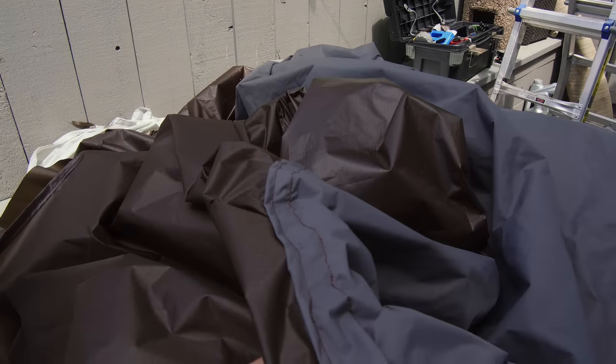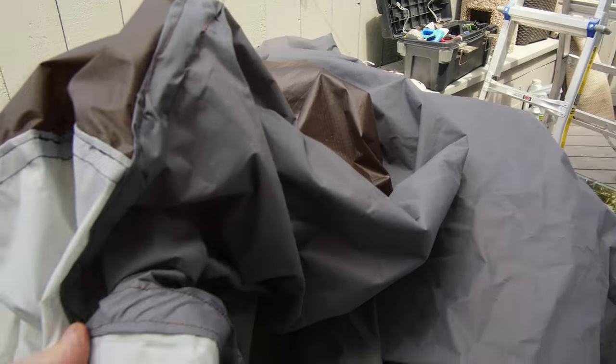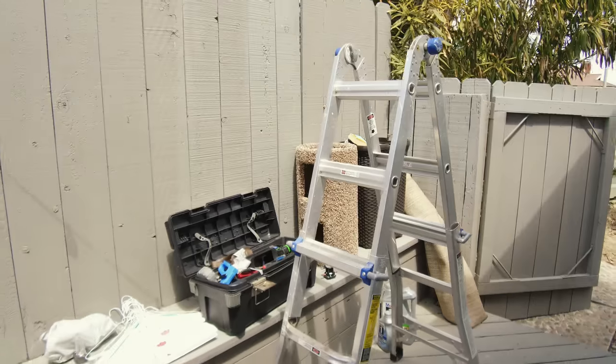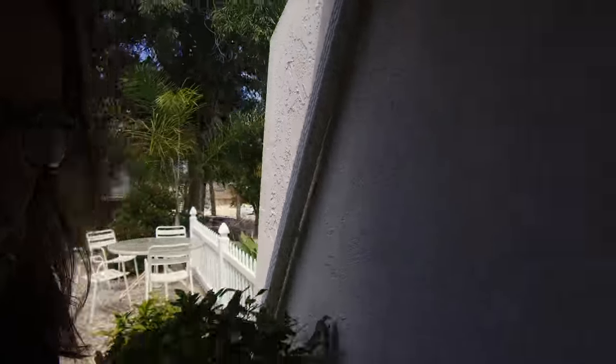It's not the most beautiful thing in the world but it's done. Let's go set this thing up. I think I have one more strap I might need to sew onto it, but let's go test fit it, check if we need that extra strap, and then I will seal it all for water.